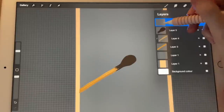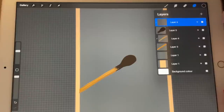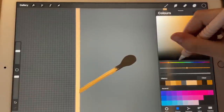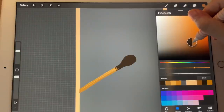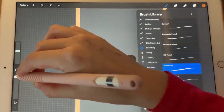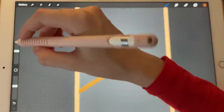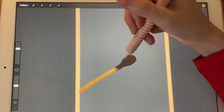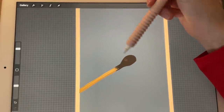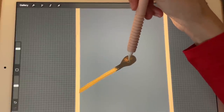New layer. We're going to create a clipping mask and go in with a light orange color — not very light though, like this one. I'm going to lower the opacity of the brush and make it larger. I will just try to give it some texture.